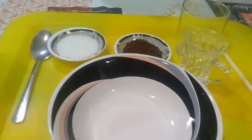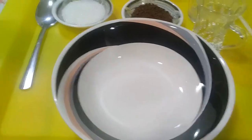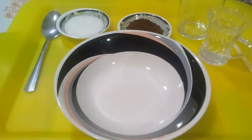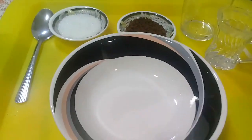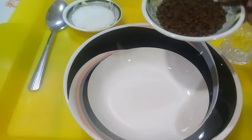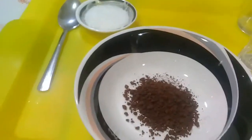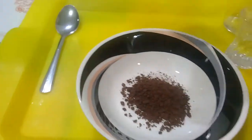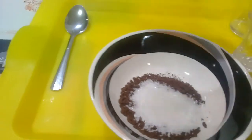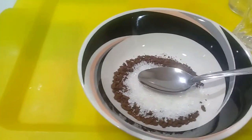Guys, welcome back to my channel! This time, gani mo tawag ko dalgona coffee — ang coffee nga trending karon nga time. So, ang ingredients sunny is two tablespoons of black coffee, two tablespoons of sugar, and two tablespoons of hot water.